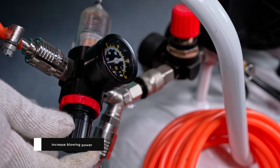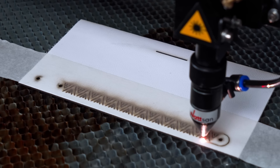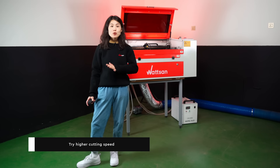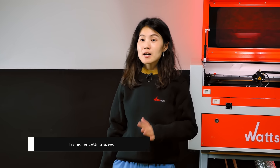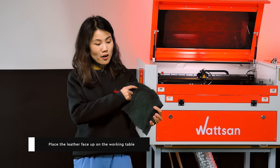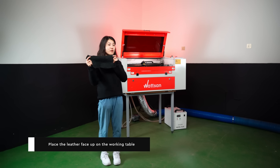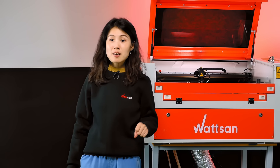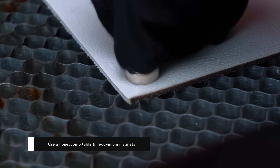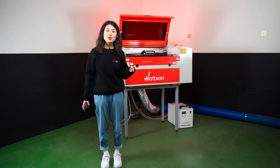Increase blowing power. Boosting the blowing power during cutting reduces carbon deposits and makes them easier to remove. Try a higher cutting speed to minimize soot, even though you may need to make multiple passes. Honeycomb table placement: place the leather face up on the honeycomb table to ensure that any soot stays on the reverse side, preserving the product's appearance. Use an iron honeycomb table and the newer diamond magnets for convenient handling, as they won't interfere with the nozzle during operation.